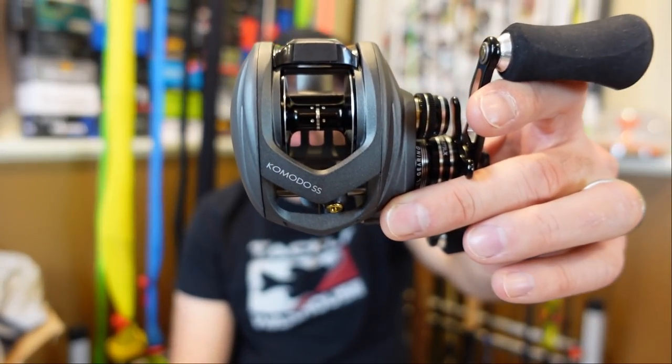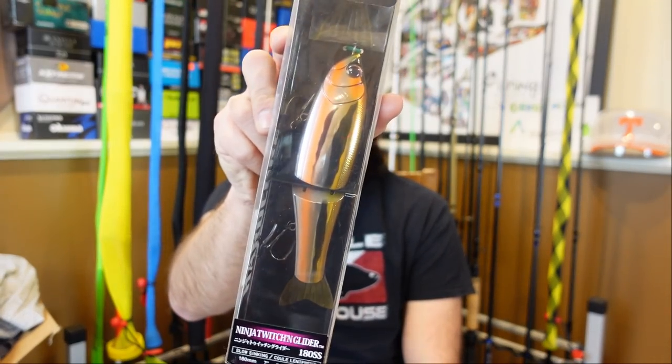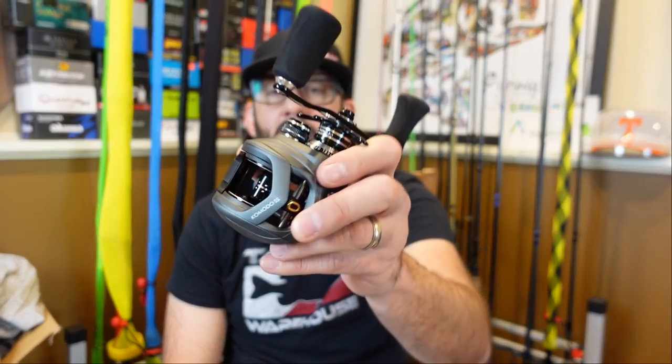Today we're taking a look at the Okuma Komodo baitcasting reel. I picked up the 200 size. These also come in a 300 and 400 size. But for me, I'm not throwing these big ginormous swim baits where you would need a lot more line capacity or something that's going to be taking the line and running a ton of drag out. I'm fishing a lot of the smaller swim baits — this one is 7 inches, 2 and 5 eighths ounces. A 3 ounce swim bait is pretty normal for me. Heck, if you're throwing a River to Sea S-Waver, even lighter than that, like the 168 size. So that's why I got the 200 size Okuma Komodo.